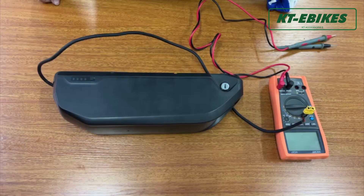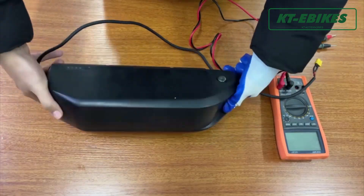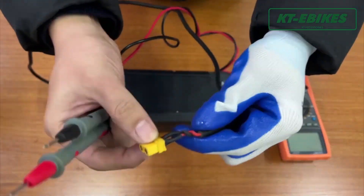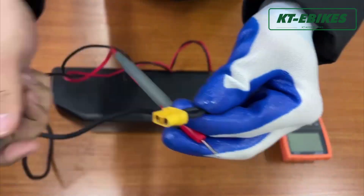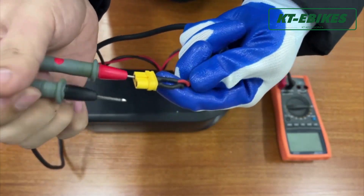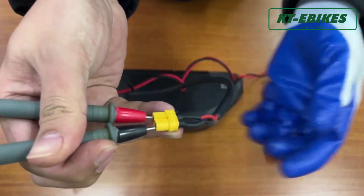When we find the battery cannot be discharged or the battery does not work, what should we do? First, check for a loose connection between the battery and controller. Test the voltage of the battery. If the voltage is normal, the problem may be the loose connection between battery and controller, or the power connector of the battery is broken.